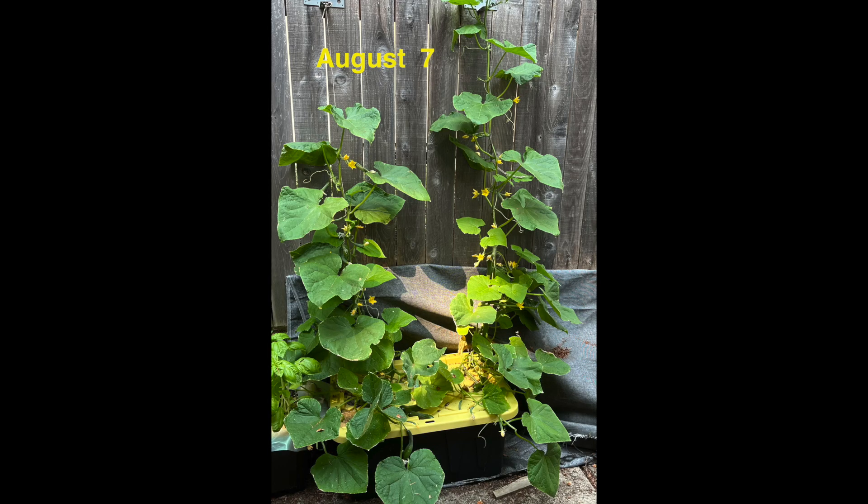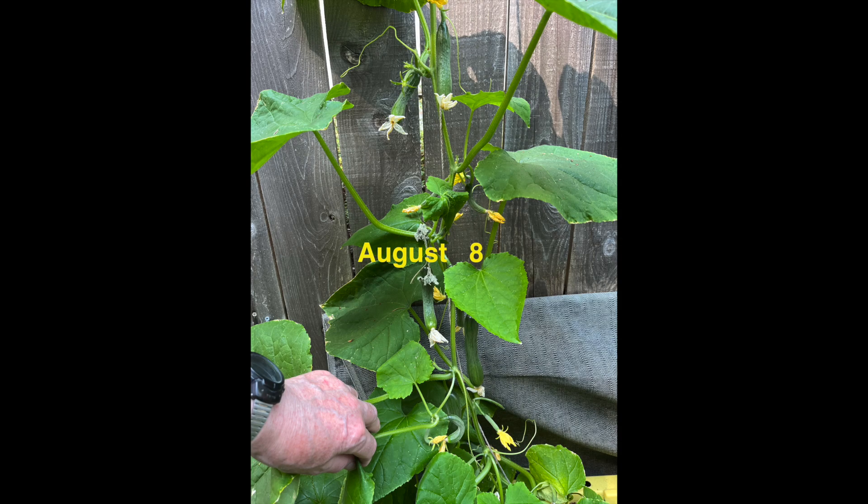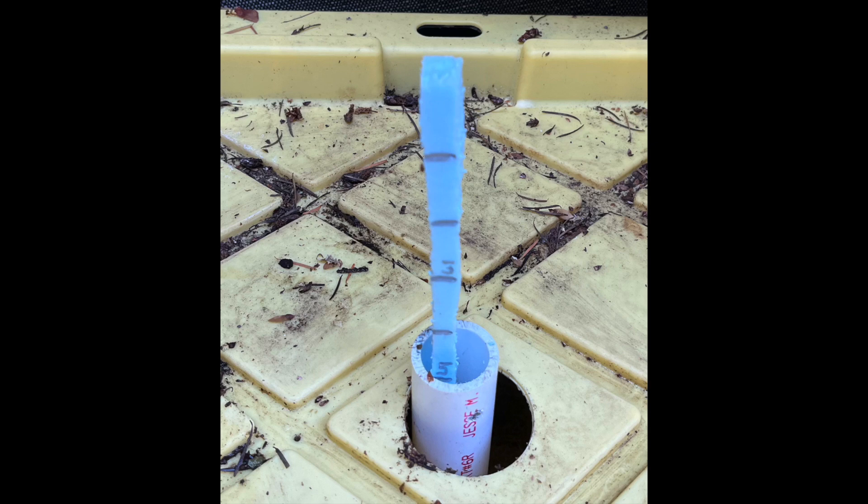By August 7th, some fruits were ready to harvest. On August 8th, we get another nice view of the gynecious parthenocarpic nature of these plants. Up until this time, no additional water or fertilizer had been added, there hadn't been any appreciable rainfall, and the solution level had dropped to about five inches.